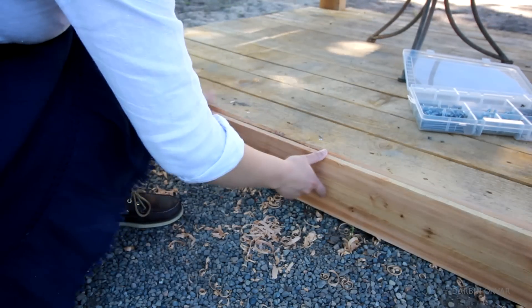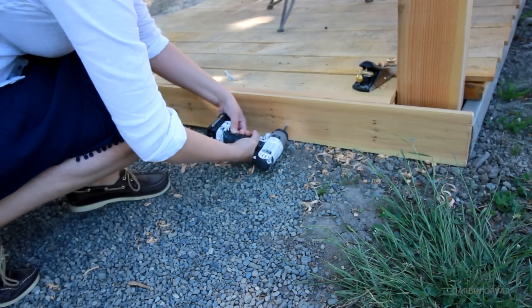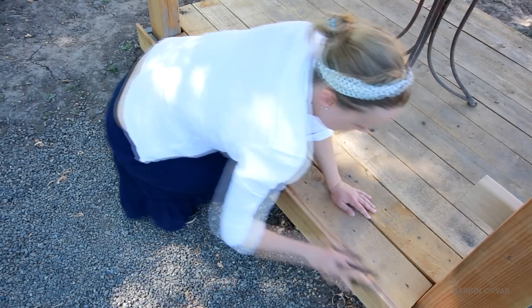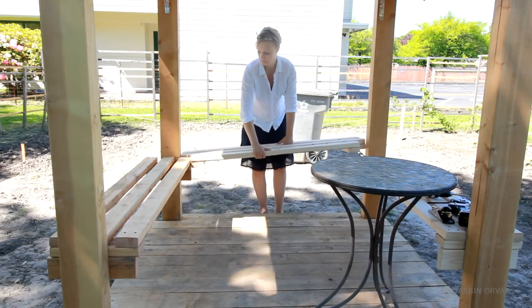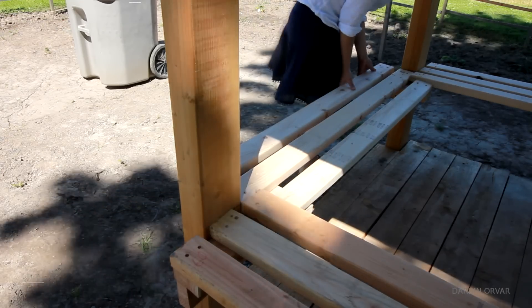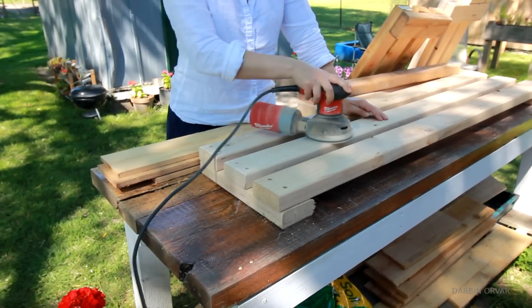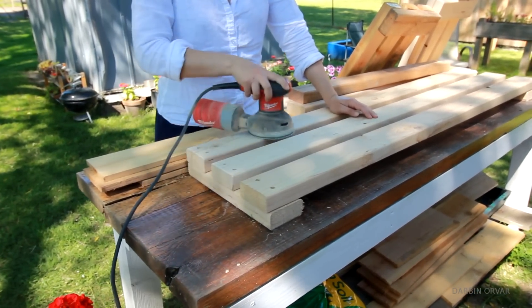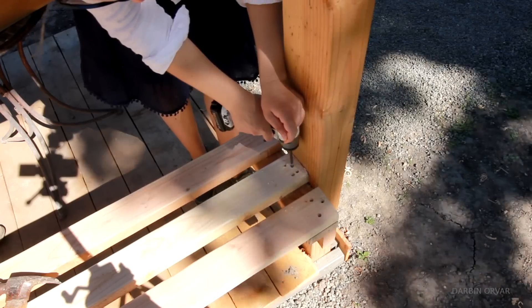I also put on a piece of cedar to cap it and planed that as well. I decided to make a third bench for the other side, using the same concept but with a little notch on both sides so it would fit properly. Then once I knew everything fit well, I took all the benches off, sanded them really well so they'd be nice and smooth, and secured them back in place.